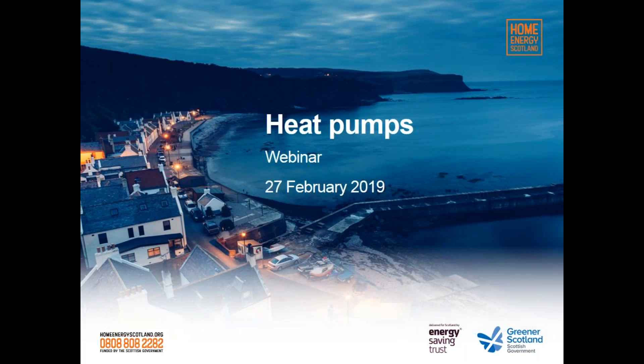Before we start, just some housekeeping points. You can hear us but we can't hear you — that's perfectly normal. If you look to the right of your screen you should see a little control panel. If you've got any questions during the webinar or have any technical issues, you can type those questions in there. We're also recording the webinar and we'll be able to send you a link to this later. We expect the webinar will last approximately 45 minutes but might be a bit more or less.